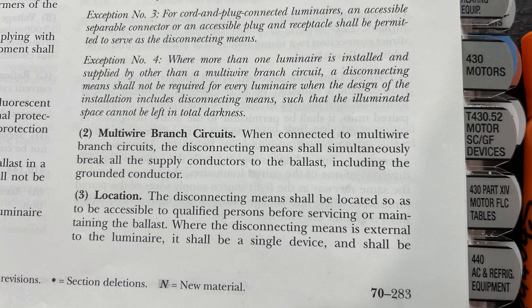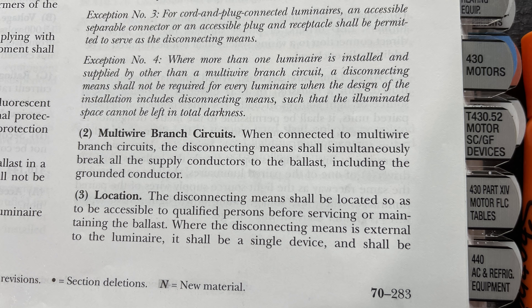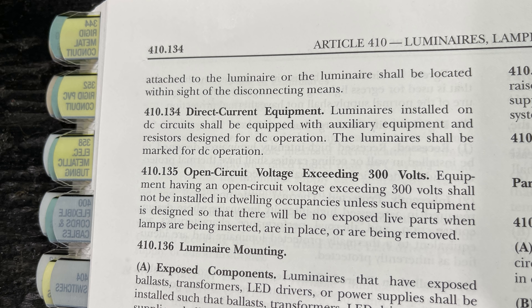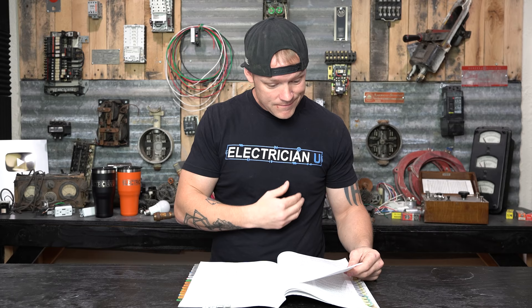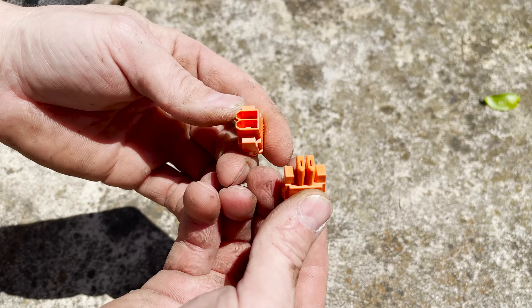Multi-wire branch circuits — that doesn't apply to us; that's when you have two home runs sharing one neutral like a 12-3. The section also covers DC circuits and anything more than 300 volts. And that's it for the whole section. So the answer is: while this fixture does come with a quick disconnect, there's no code requirement to put one in — at least for this cycle of code. I think it would be pretty silly not to, since it makes working on these fixtures so much easier, but at least for code you don't have to.